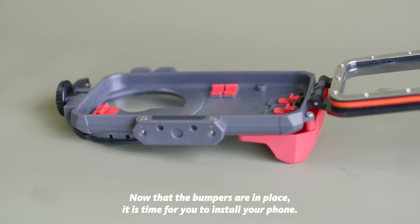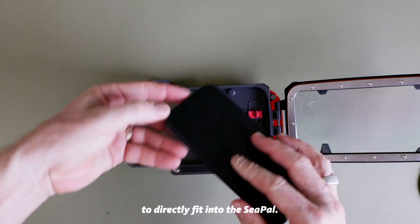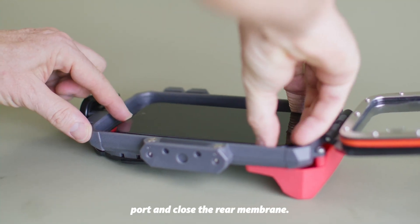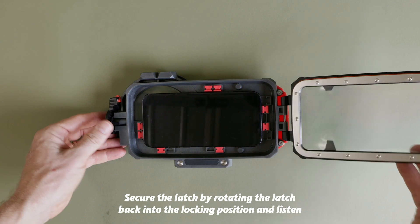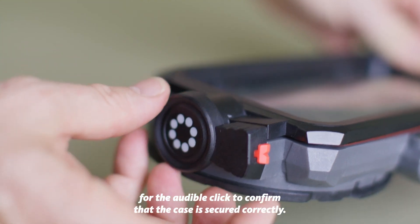Now that the bumpers are in place it is time to install your phone. Remove any phone cases to allow for the phone to correctly fit into the C-PAL. Place the phone with the lens pointing out of the lens port and close the rear membrane. Secure the latch by rotating it back into the locking position and listen for the audible click to confirm that the case is secured correctly.